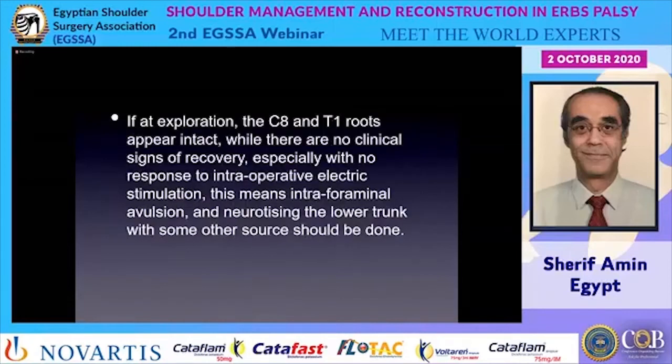In complete lesions, if at exploration the C8 and T1 roots appear intact but there are no clinical signs of recovery and no response to intraoperative nerve stimulation, this indicates intraforaminal avulsion. In this condition, neurotization of the lower trunk from another source must be done — one should not assume it will recover spontaneously, as recovery would already have been evident before going to surgery.